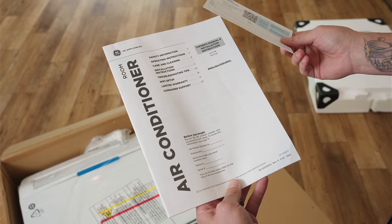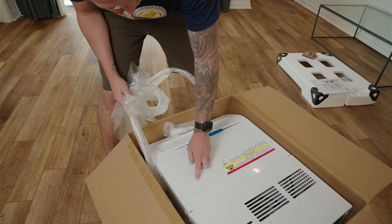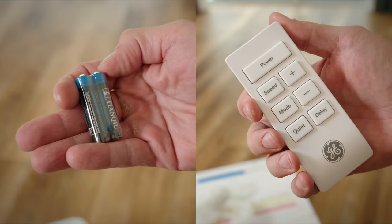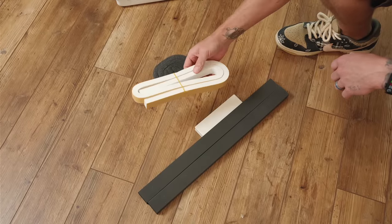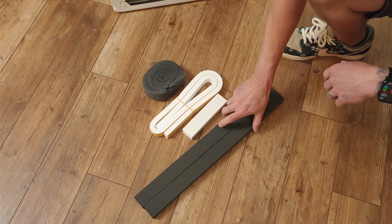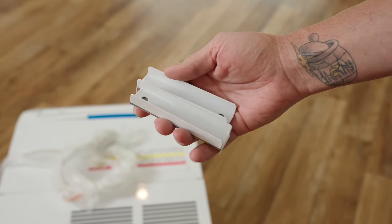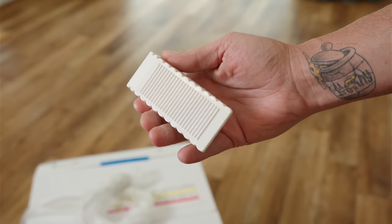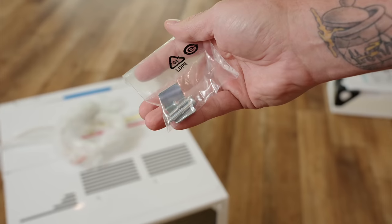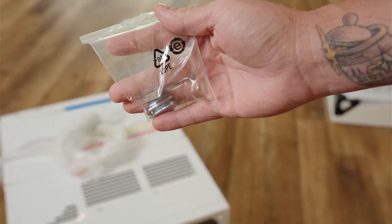Let's talk about what comes inside the box. You get some basic paperwork, installation instructions, and a warranty card. You get the air conditioner itself which already has the adjustable supports installed. Then you get a remote control, one foam spacer, a foam top window gasket, a cut-to-size foam adhesive weather stripping, two foam mounting supports, a cut-to-size foam side panel, side panel brackets, a window wedge for security so the window cannot be opened from outside once the unit is installed, and a couple of screws and a sash lock for added security.